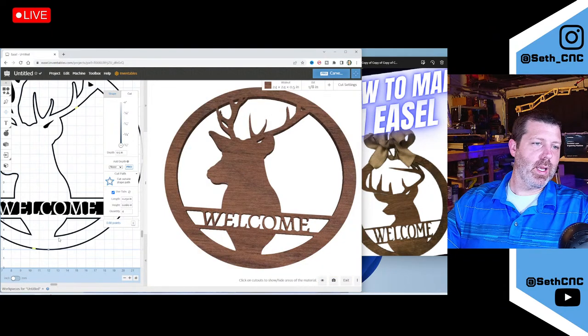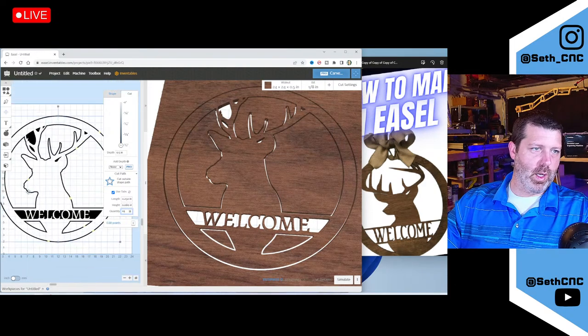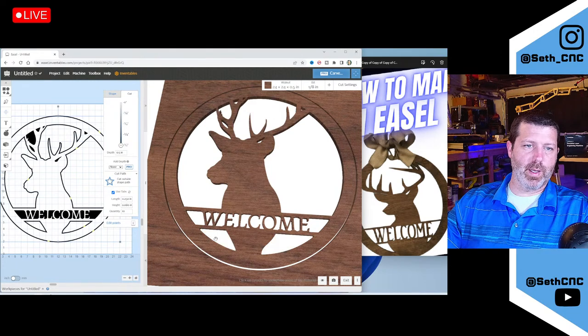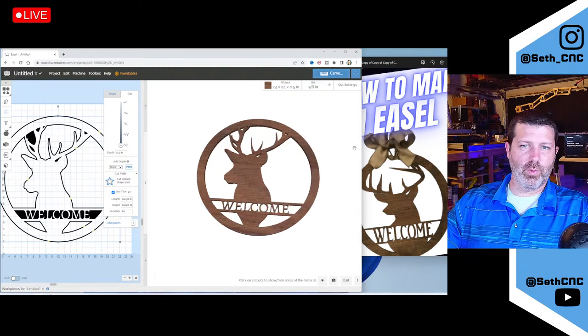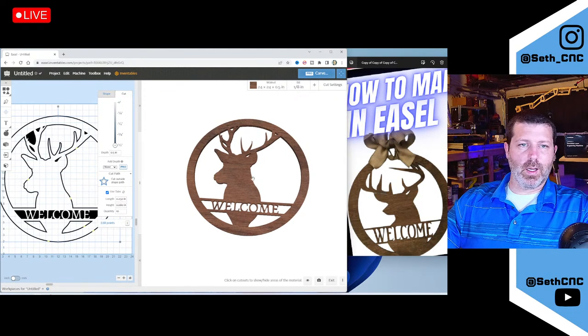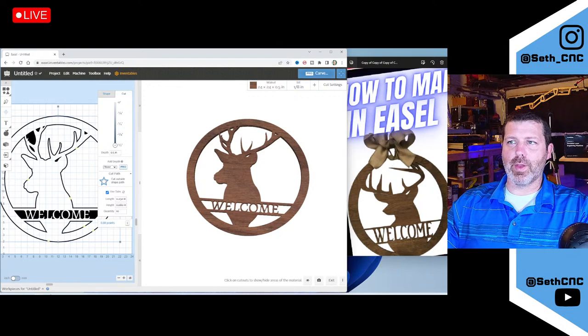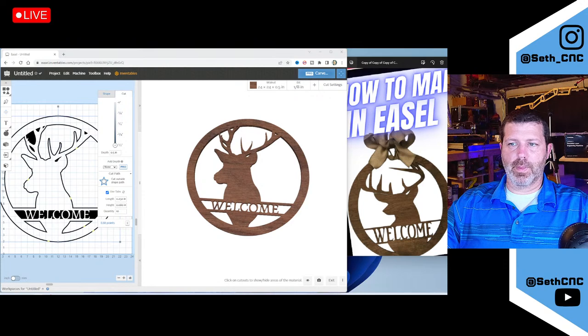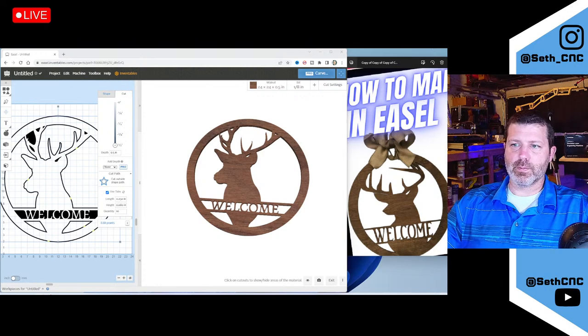I haven't placed the tabs yet where they need to be to hold these pieces in place — I skipped that step. We can add more tabs and place them in areas that make sense. Running the product preview, these are the parts that would be held in by tabs. It looks pretty close to our sample. Let me know if there was anything in there you weren't aware you could do in Easel — that way I know I'm showing stuff that's of value to you.